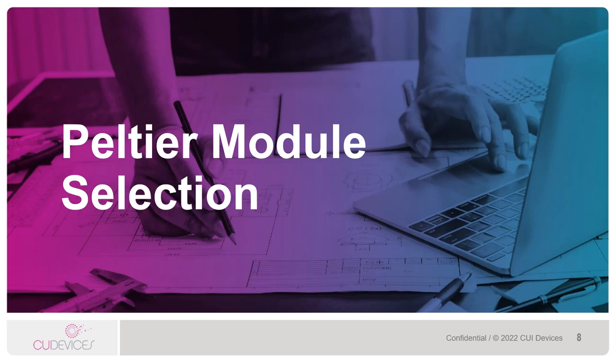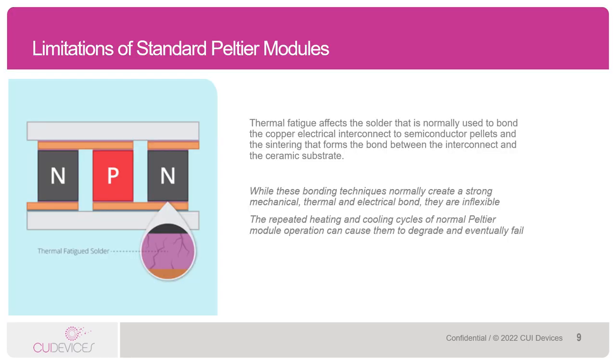Now that we have a general idea of what a Peltier does and how it functions, let's take a look at how to select a Peltier module for an application. Lifetime is a common question when it comes to Peltiers. The good news is that Peltiers in general last a lot longer than something like a DC fan or a blower. However, there are some limitations to Peltiers.